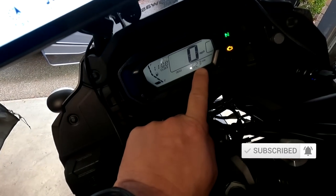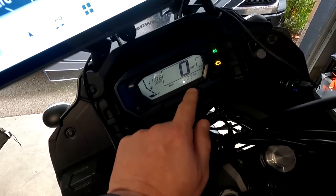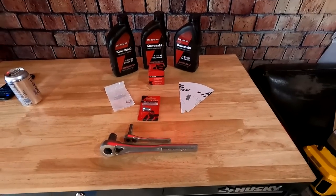I just got back from a camping trip with Beards, Bikes, and Camping, McLovin, and For the Love of Knobs, and I am at 623 miles total — so you know what that means. It means it's time for the first oil change on the new KLR.